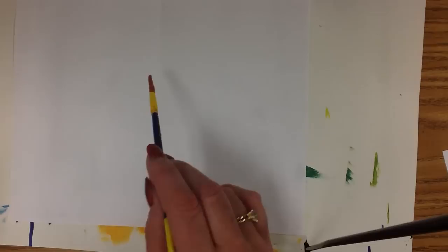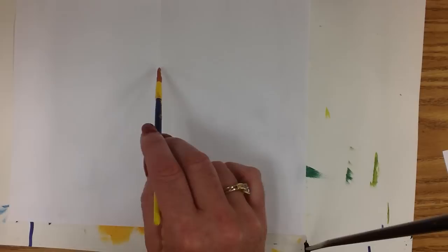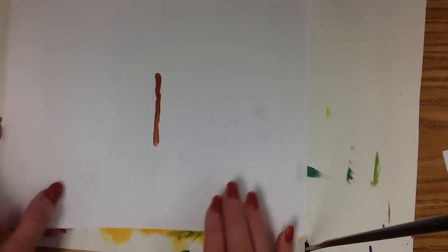We're going to go ahead and draw and trace very carefully. Find your center fold, and very carefully, exactly on the fold, I'm going to make one little line down the middle. I'm going to do it in a darker value — I'm not going to do black at this time.